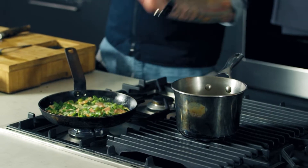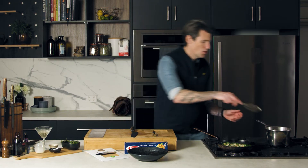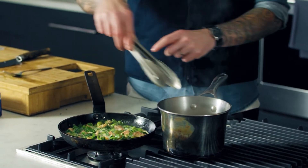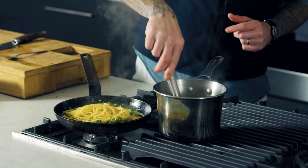My sauce is done. I'm really happy with that — it's nice and vibrant, the smell is amazing. It's going to be probably enough there for four entrées or two mains. Pasta can go straight from the pot into the pan. I don't mind if I take some of that pasta water with it; that will help thicken and emulsify my sauce.